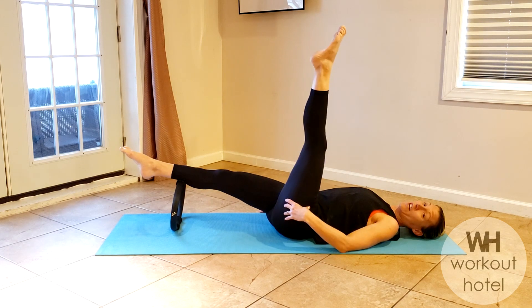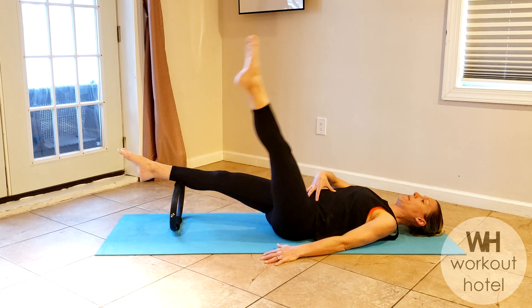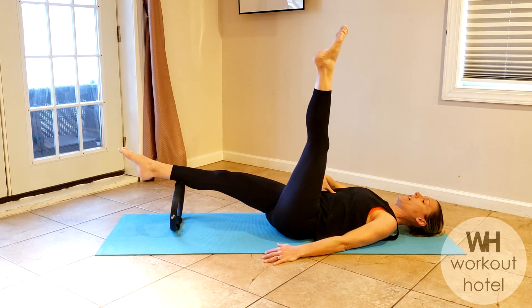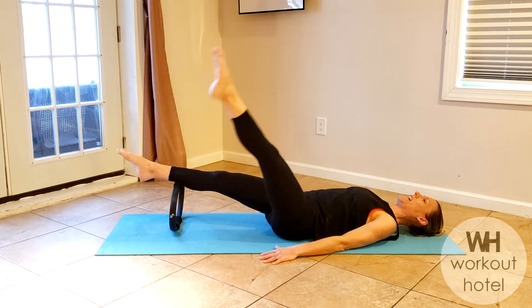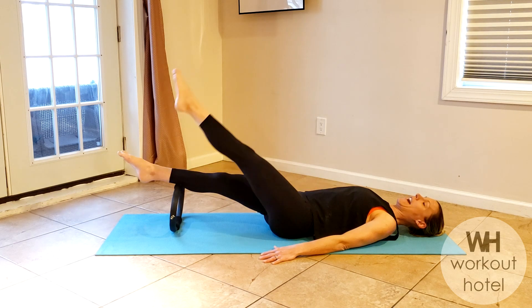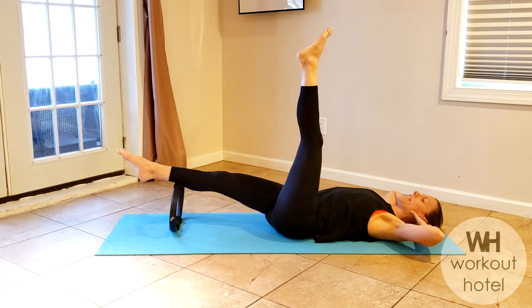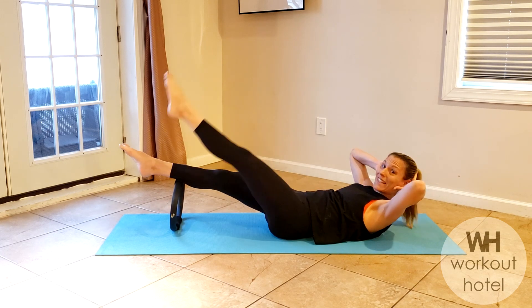Reverse that direction — down and in. With that bottom leg on the ring, it's a stability challenge through the center; you're needed here. Four more, you got four, you got three. Get ready to add — two and one. Hand gently wrapped behind the head, chin off chest, inhale rising up.